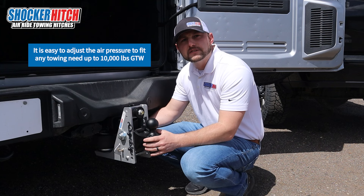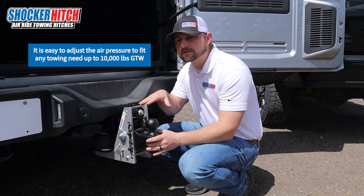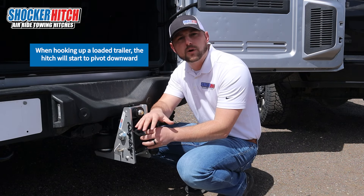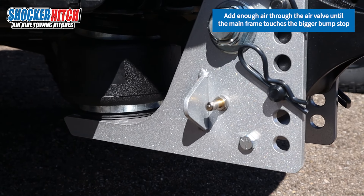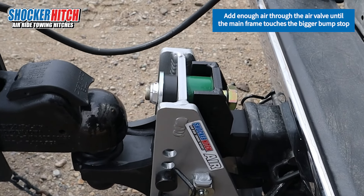With the Streamliner hitch, it's super easy to set. You don't need to worry about what pressure you're at or anything like that — it's all in where the mainframe is in relation to the top cushion. When you put your trailer on the attachment loaded, it's going to push the mainframe against the front cushion. All you do is air it up using the Schrader valve on the side here until the mainframe just touches the rear cushion again, and you're set to go.